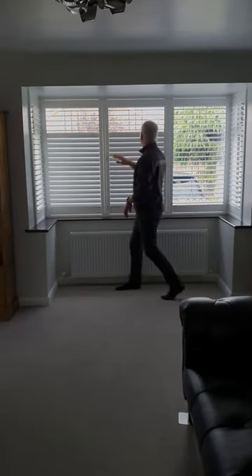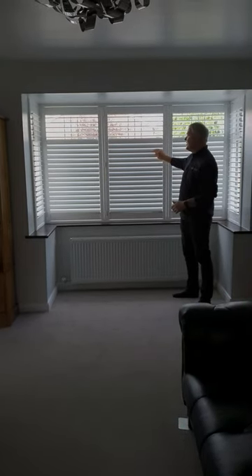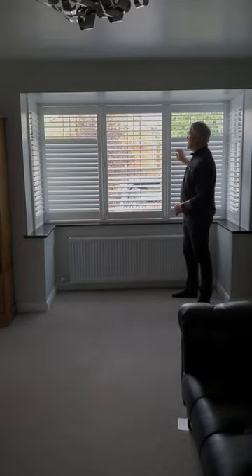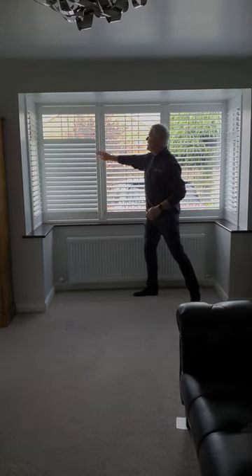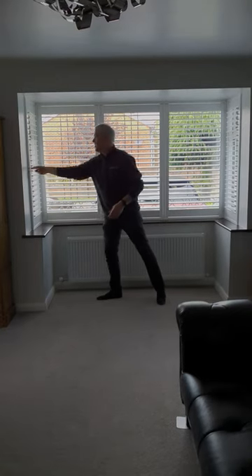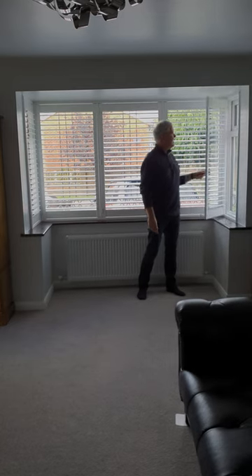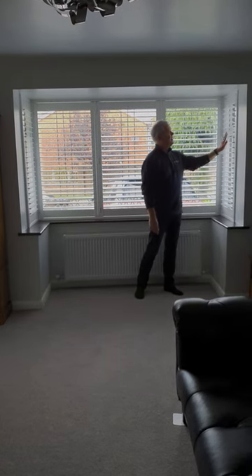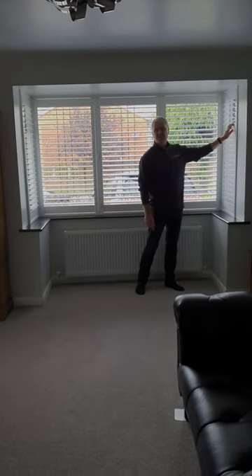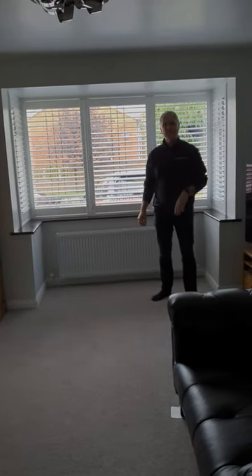We can close everything below that line for privacy purposes but still get light coming in from the top, which is a really cool feature. When you reset them, it just looks like a normal full-height shutter, both internally and externally. On the sides, that one opens like that, that one opens like that, and again you can close the bottom section — full-height shutters with hidden tilt rods in Biddulph.